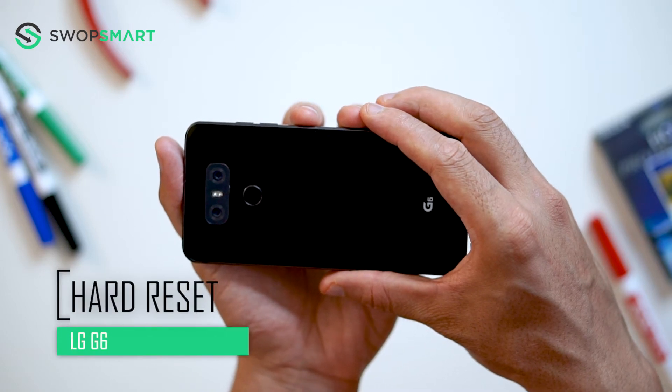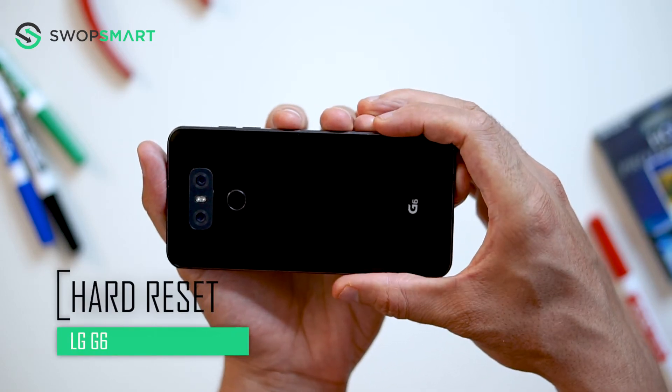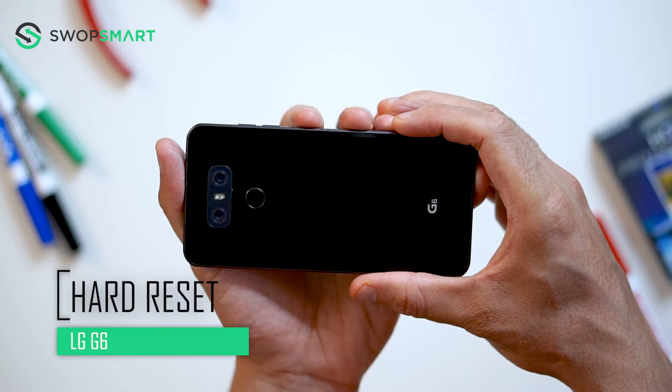Hello everyone, on today's episode of Get Smart with SwapSmart, we will be teaching you how to hard reset your LG G6.